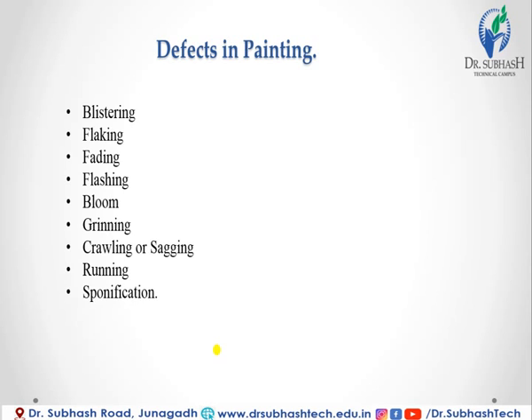Fading is the gradual loss of color of paint due to the effect of sunlight on the pigments of paint. Flashing is the formation of glossy patches on the painted surface resulting from bad workmanship, weather action, or the use of cheap paint. Bloom is a defect where dull patches are formed on the finished polished surface, possibly due to a defect in the paint or bad ventilation.